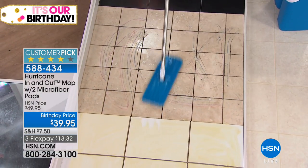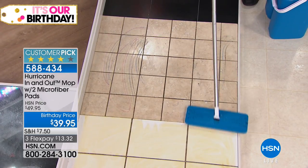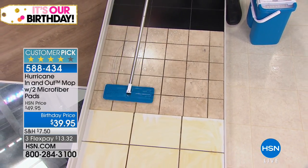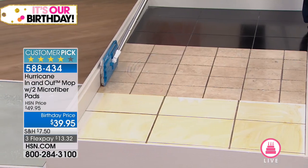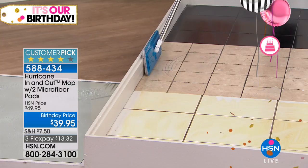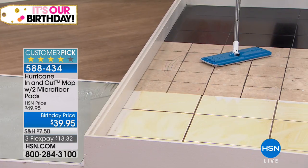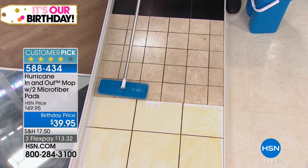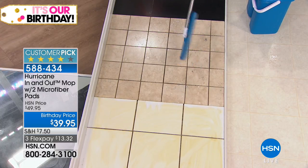They sell products just for cleaning your baseboards — this mop right here, you can use it to clean your baseboards. What about ceiling fans? Yes, absolutely. You can also use it on walls around your tile in the shower, on windows, mirrors, shower walls, and the siding of your house.